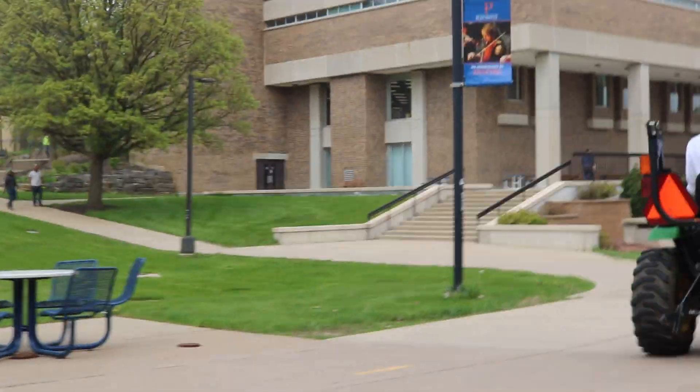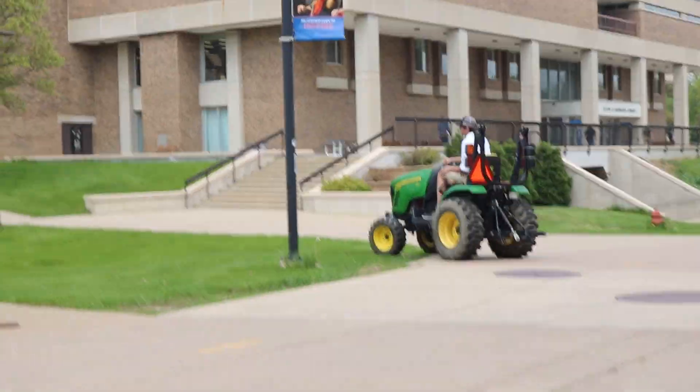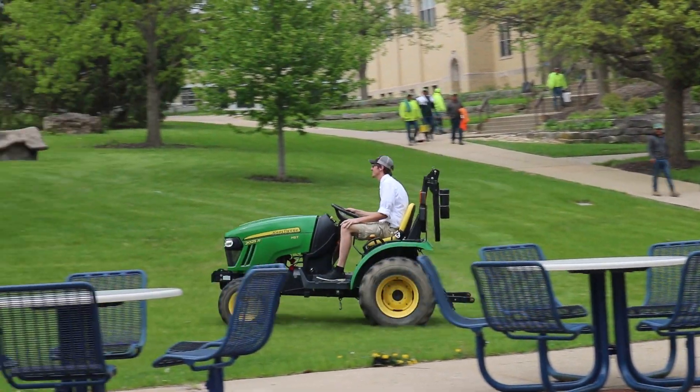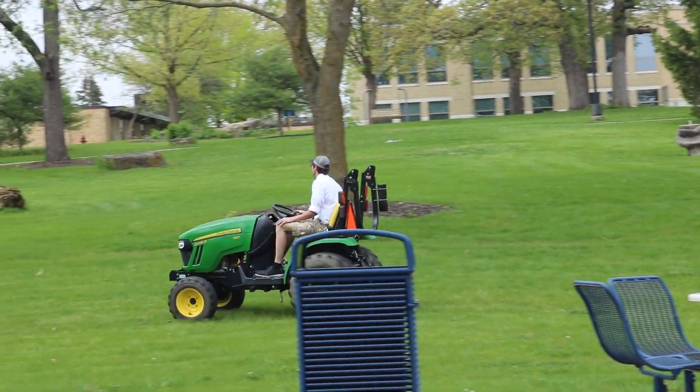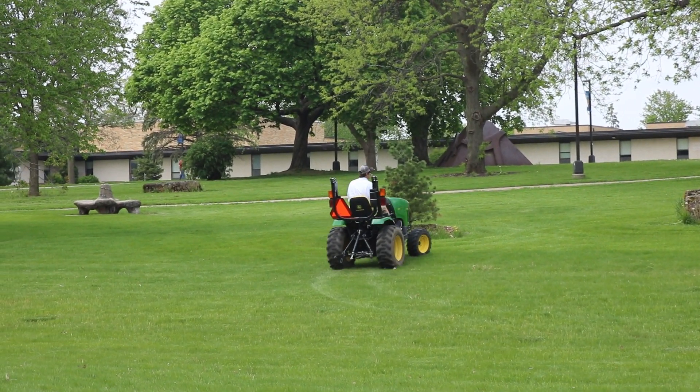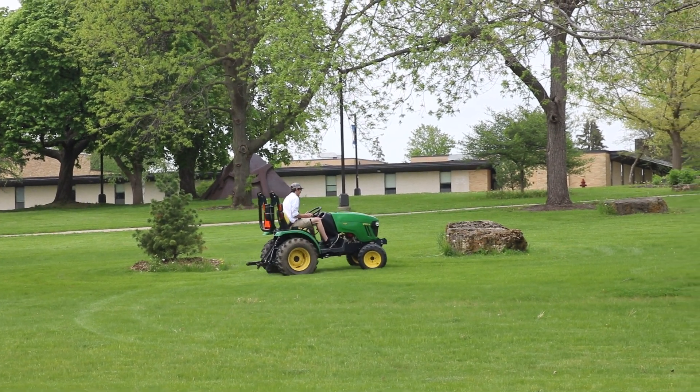Question: how fast does this tractor go? About 12 miles an hour — that's with full gear, full PTO, full throttle. We had it full open and got up to 12 mph, so we're pretty proud of that.